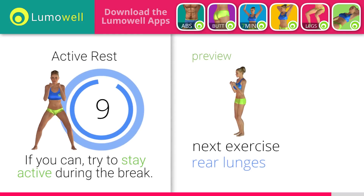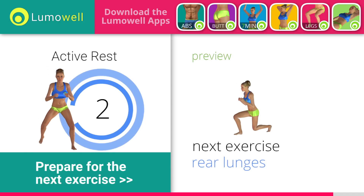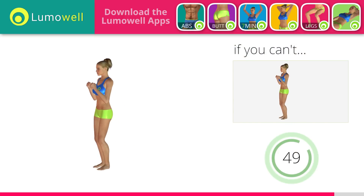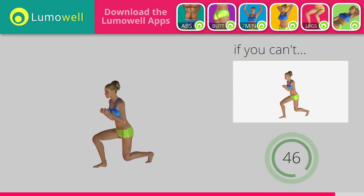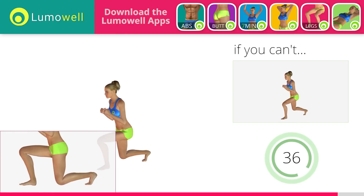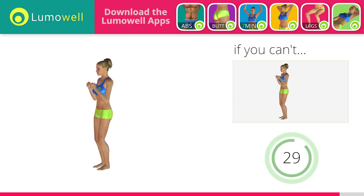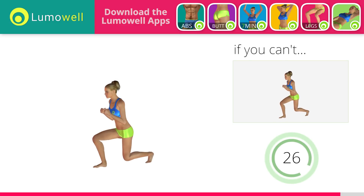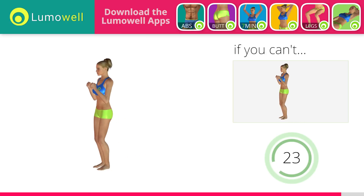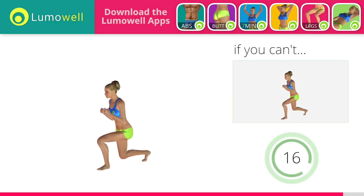Next exercise: rear lunges. If you can't do it, try bending less the legs. Don't touch the floor with the knee of the back leg when you bring down the basin. Make sure not to exceed the tip of the foot with the knee of the front leg. Want more videos like this? Let us know by liking it.